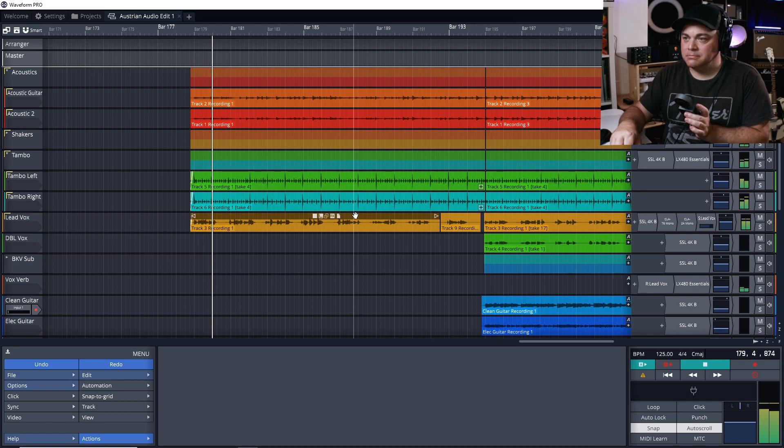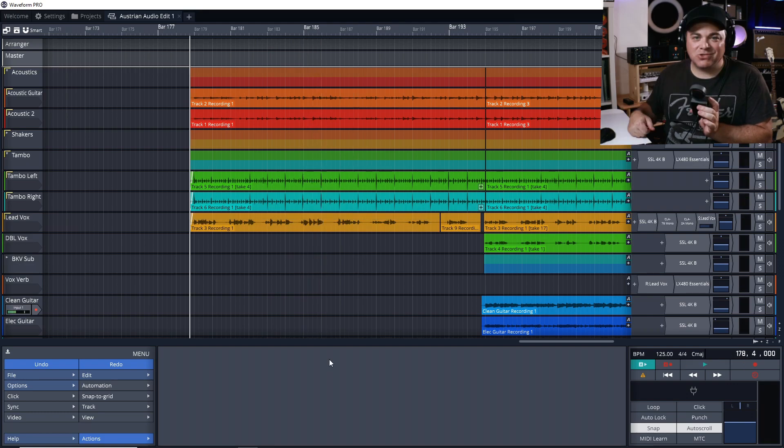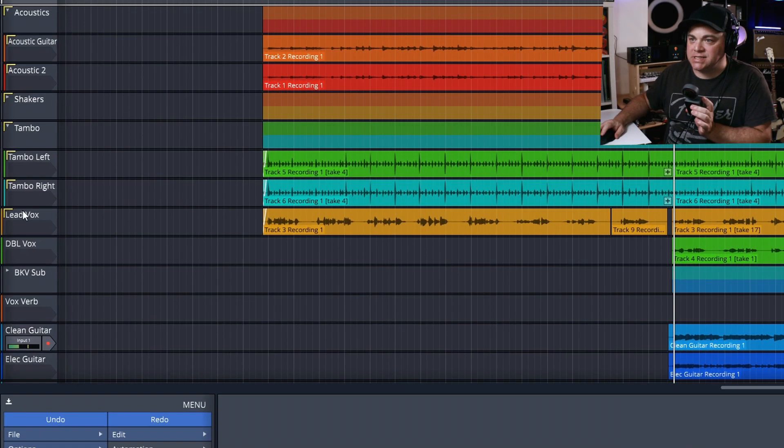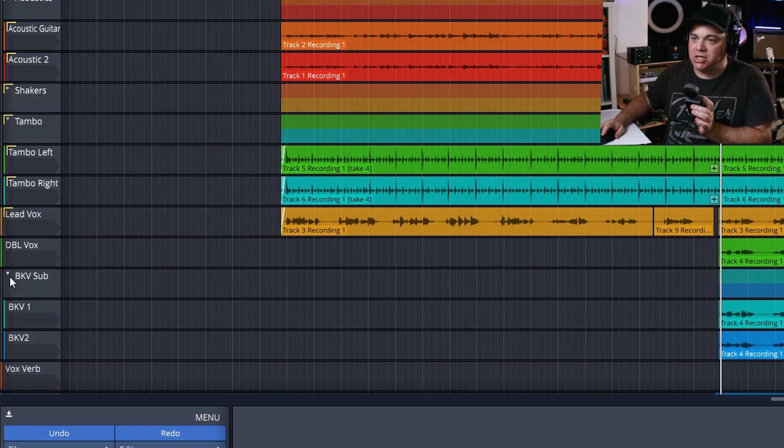I also recorded several other vocal tracks — I have four vocals layered all together. So let's check this song out with everything put together. We'll start with the beginning part, which is a little lighter. Now let's go to the chorus-y kind of section, where I have all of my layered vocals. I have lead vocals, double vocals, and then there's two backing vocal tracks in here as well.